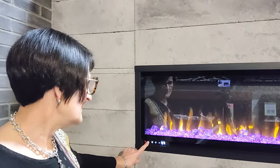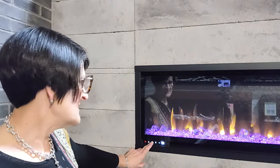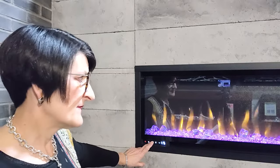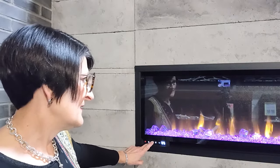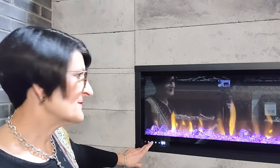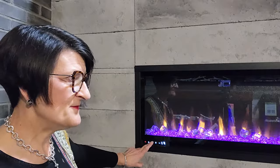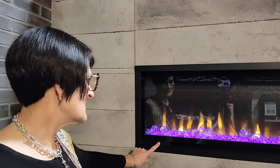We have two flame buttons: the orange flame button and the blue flame button — though I had the blue flame button set to temperature, so I pressed it again to return it to the blue flame button. So this is what happens on the touchpad because there are fewer buttons here and fewer functions.